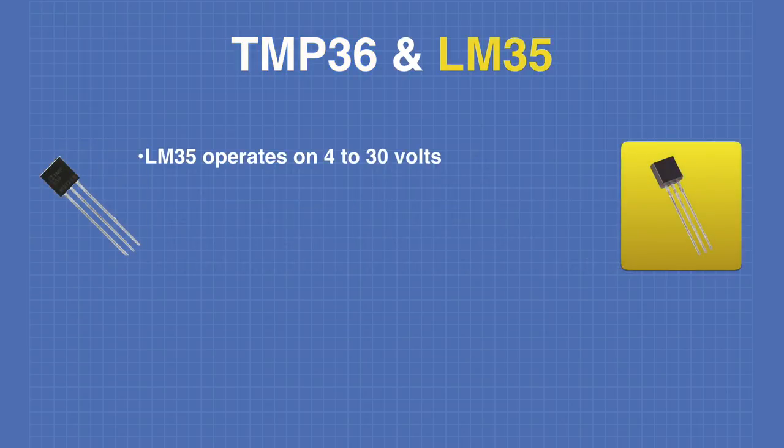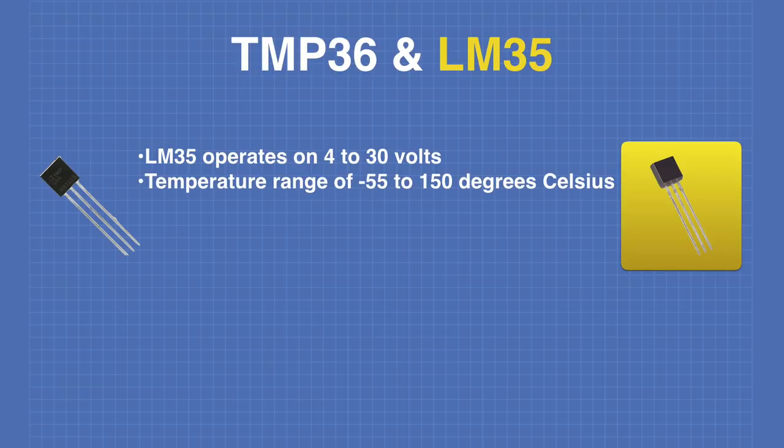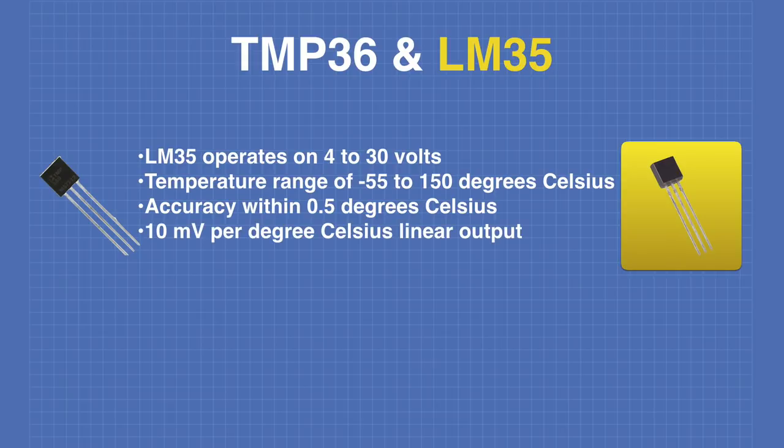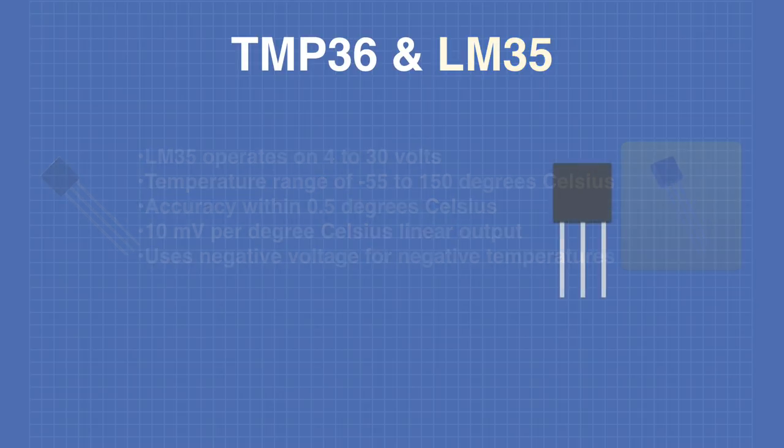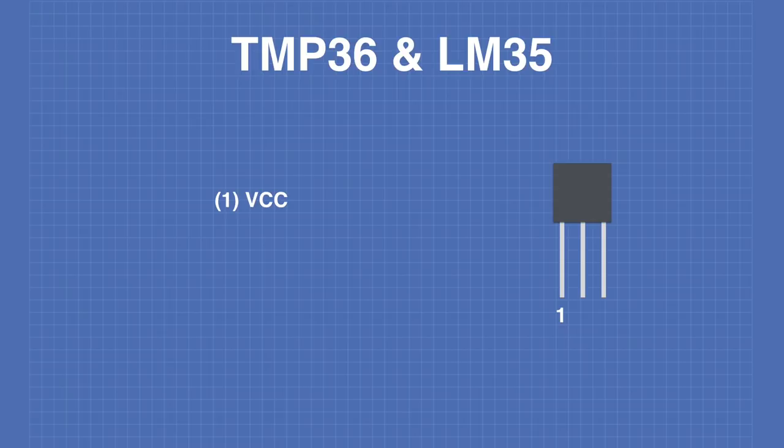The LM35 operates on 4 to 30 volts, making it suitable only for 5 volt microcontrollers. It has a wider temperature range of negative 55 to 150 degrees Celsius and is more accurate, within 0.5 of a degree Celsius. Like the TMP36, it outputs 10 millivolts per degree Celsius. To represent negative temperatures, the device needs to be biased with a negative supply voltage. Both the TMP36 and LM35 share the same pinout: pin 1 is VCC, pin 2 is output, and pin 3 is ground.